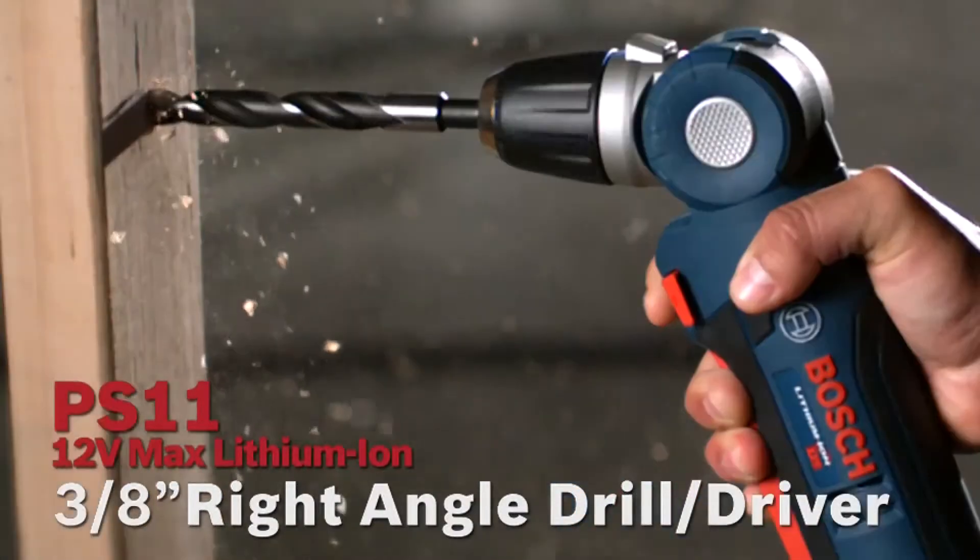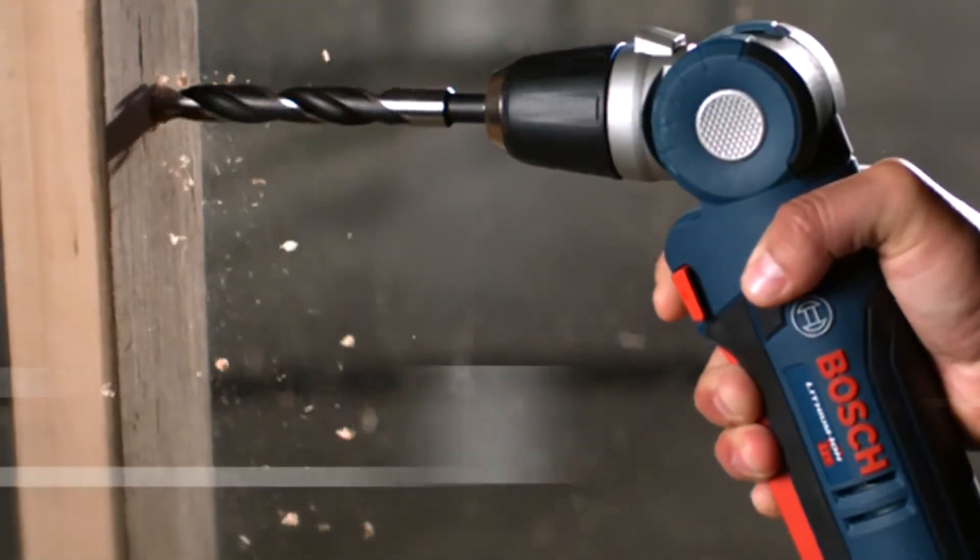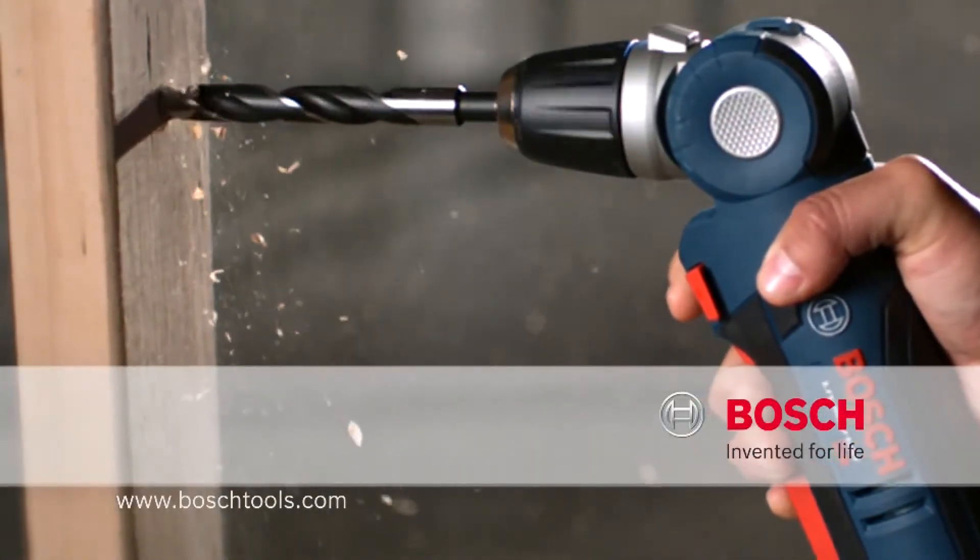The right size. A tool for any job. The power you need. The 12 Volt Max Lithium-Ion Articulating Right Angle Drill Driver. Bosch. Invented for life.